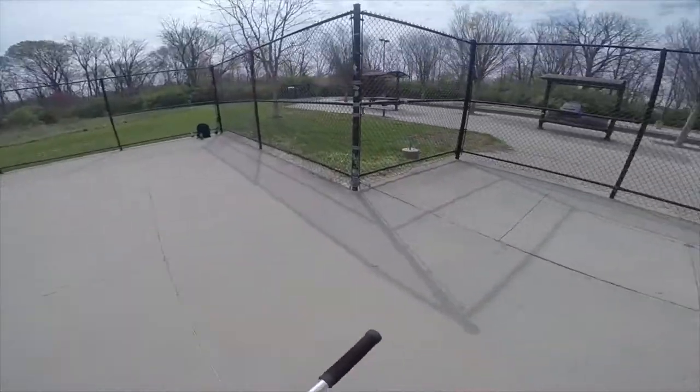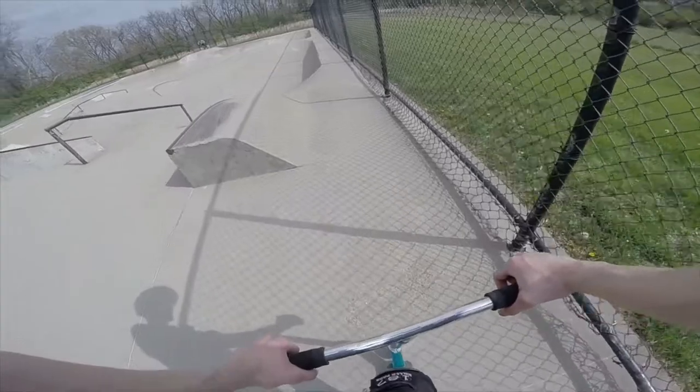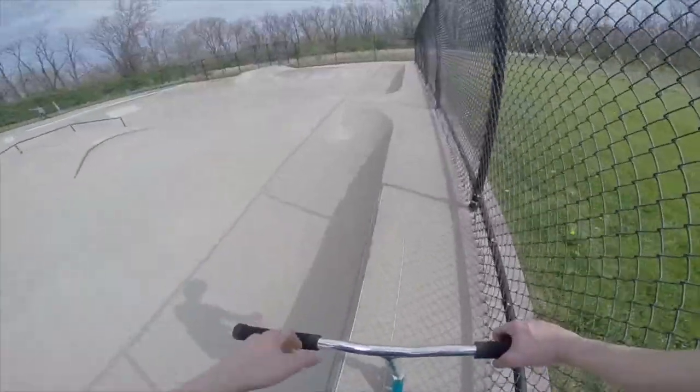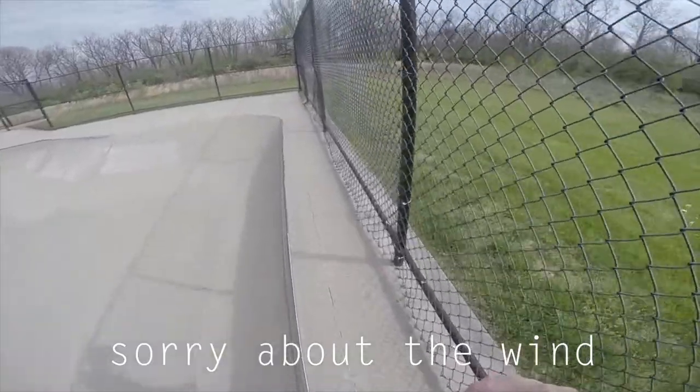We're at the outdoor park. I didn't film enough yesterday and I thought I'd film here — I haven't been here in like a couple months. We're just gonna get a little session in and fill up some more content for this vlog.